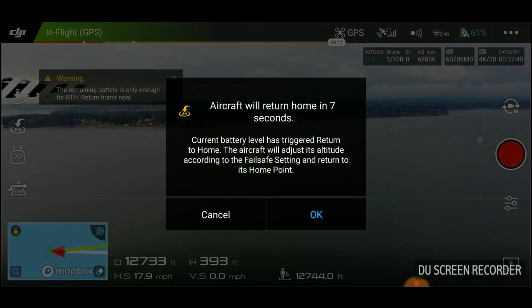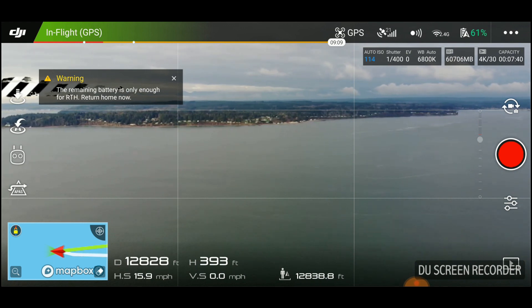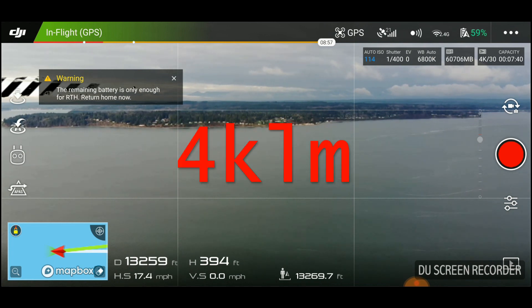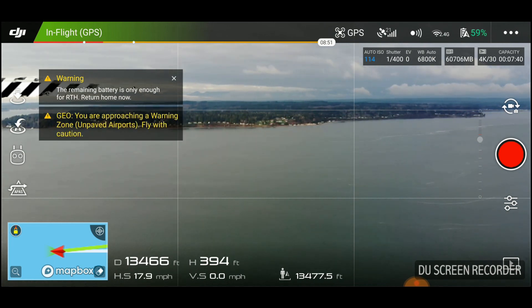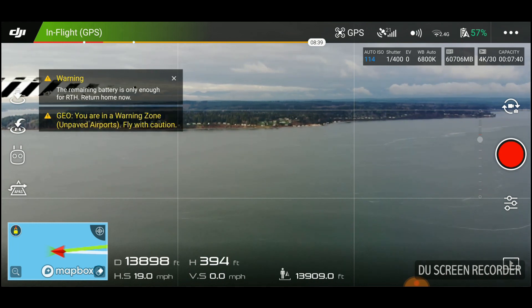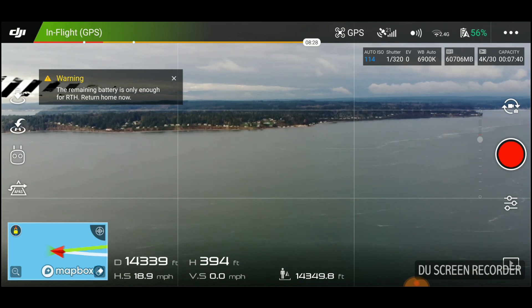Battery level is low. The aircraft will go to the home point in 10 seconds. I strongly recommend against doing what I just did — cancelling the automatic return home. I've flown my Mavic out here many, many times and know down to the second what I can expect, but this drone is all new to me and I don't recommend it at all.